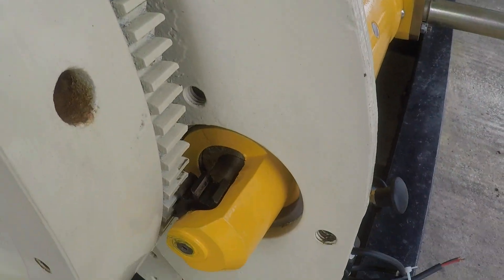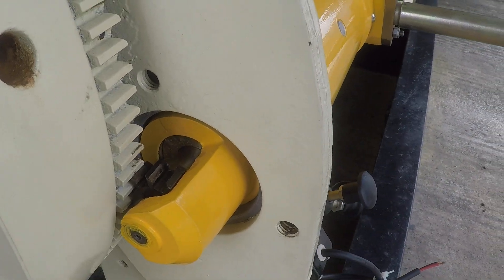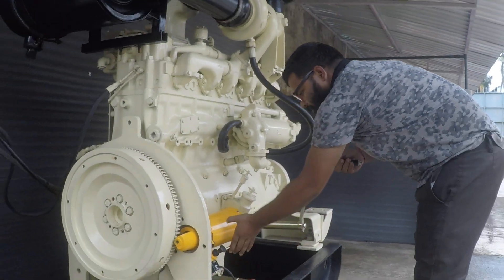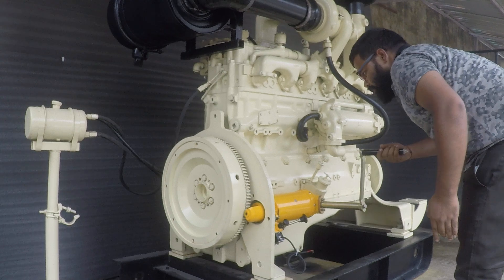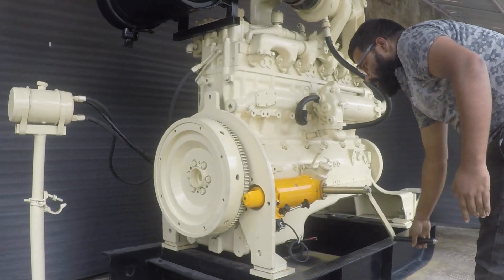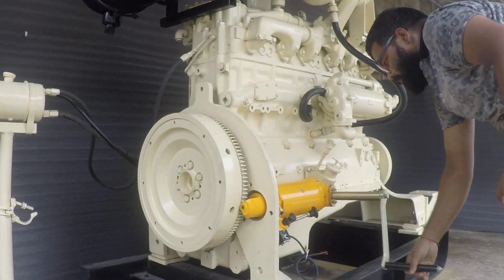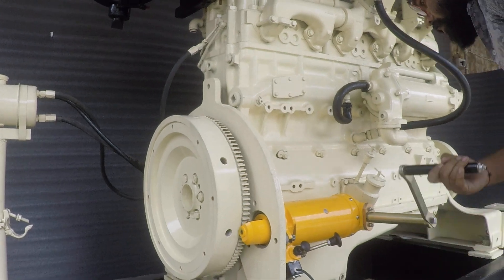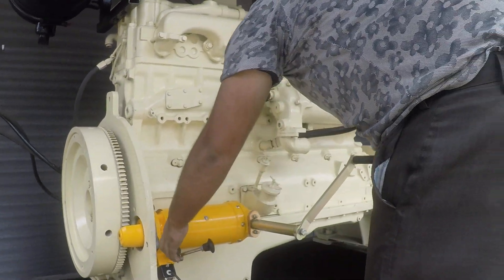The pinion has moved forward, it has engaged. Please carry on further. Once the pressure comes we are free turning. Can you observe the flywheel turning? Successfully. Good, now you are ready to go to wind.